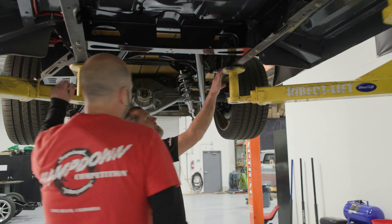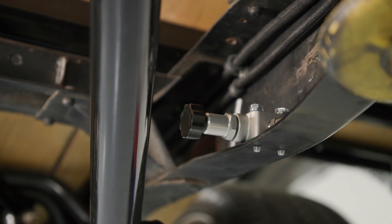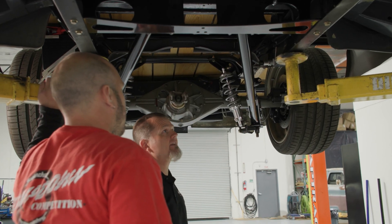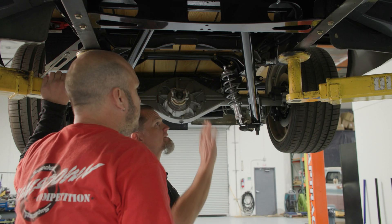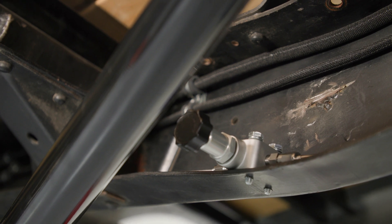Coming back to the proportioning valve, I like the location you put it in. Tucked away, out of the way. There are only going to be a few adjustments once the truck is driving that you're going to make on it — that's not something daily that you need to mess with. So once that's set, this is in a great location so you can get your hand under there and adjust it.